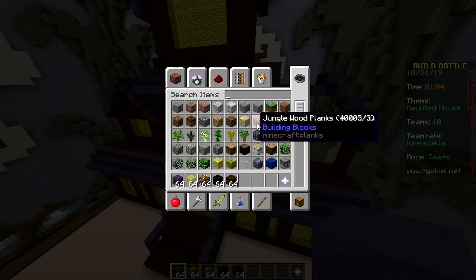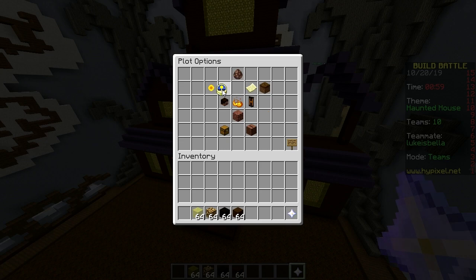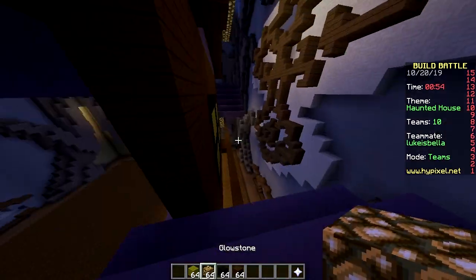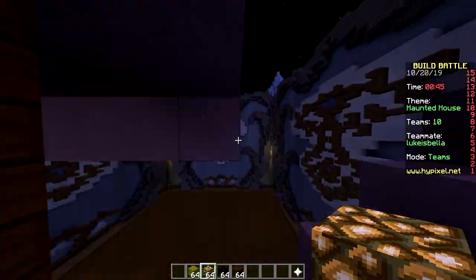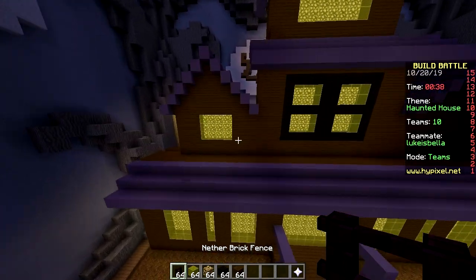Two minutes remaining — let me put another window in here. One minute remaining — I'm gonna change the floor to parcel as well. I'm gonna start changing it to nighttime. Let me put some glowstone behind these windows. 50 seconds — quickly! That's pretty dope, pretty cool, really big!